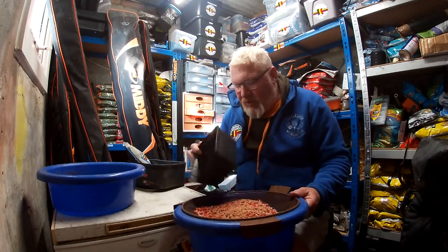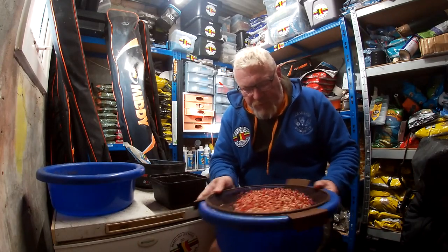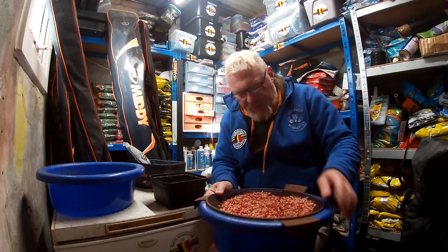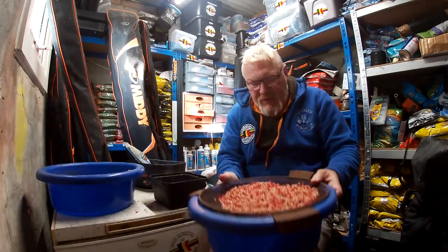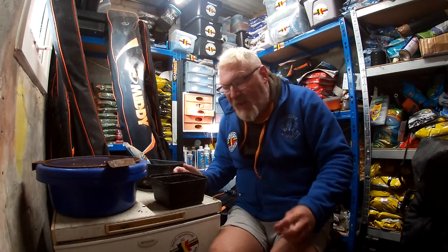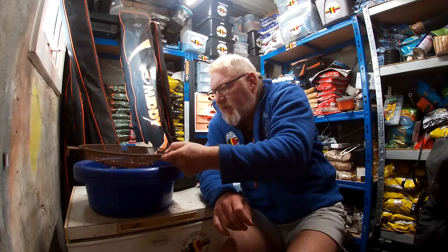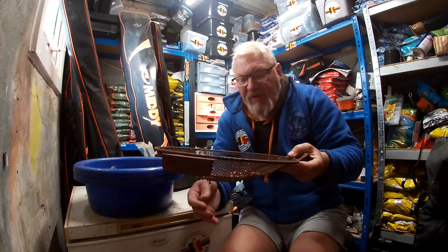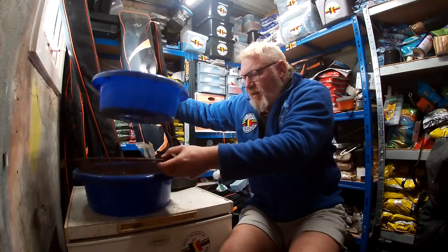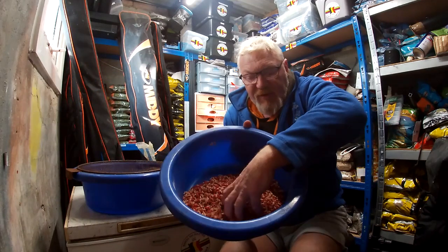All I do is just riddle all the sawdust off. Tip them in the bucket and then just let them riddle through. After a couple of minutes you're basically left with a couple of dead maggots, some casters, some skins — basically everything you don't really want in your maggots. And all you're left with is just all the lively maggots that have riddled through.